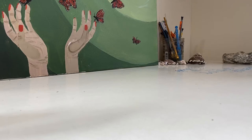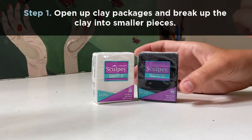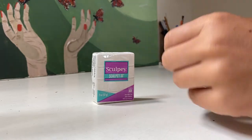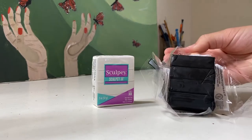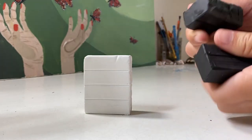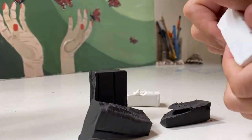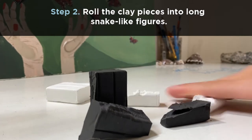Let's get started. The first thing you're gonna want to do is find a clean surface to work on. Next, open up your clay. I have black clay and white.